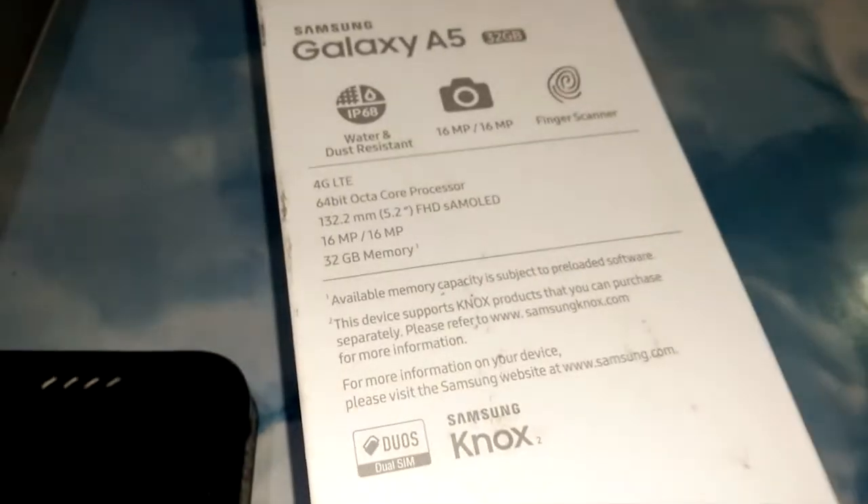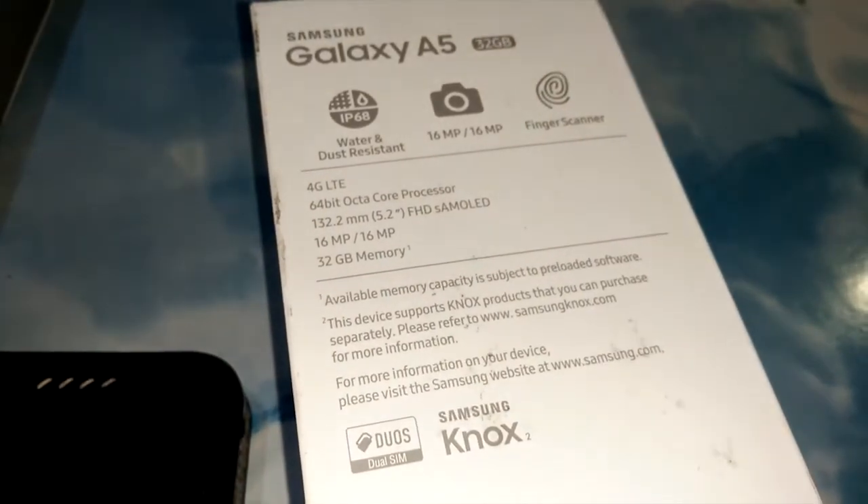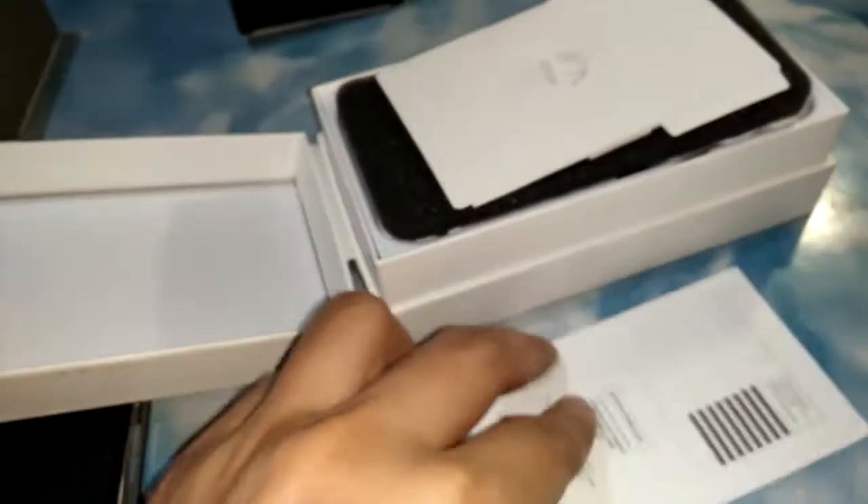The specs of the A5 are on the back of the box, like any other Samsung device — 16 megapixels front and back, for you selfie lovers. I'll make another review of the camera, a separate video for that.